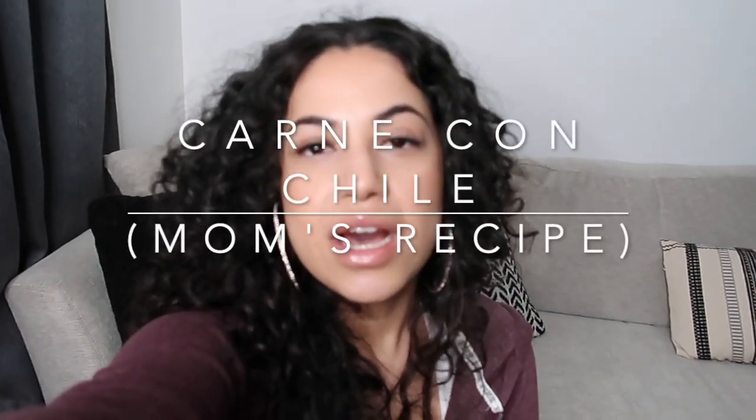Welcome back to my channel. I've been getting a lot of requests for food and recipe videos, so I recorded my first one. It was actually really hard because I had one hand to work with. Today I'm going to be sharing how to make carne con chile, so if you want to learn how to make it, please keep watching.